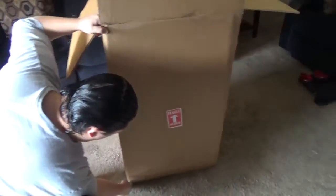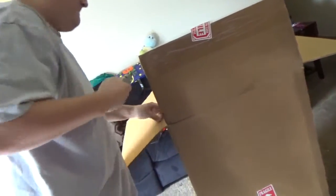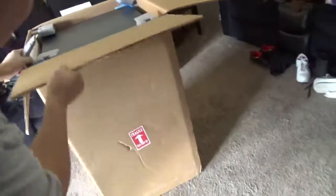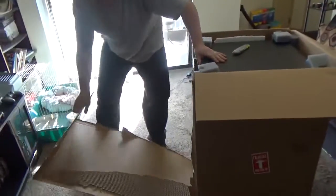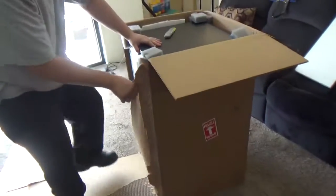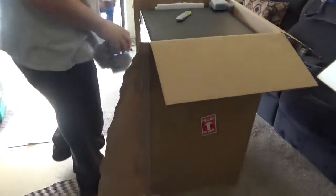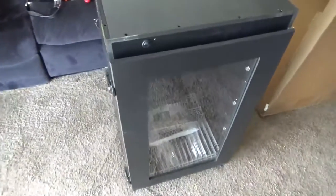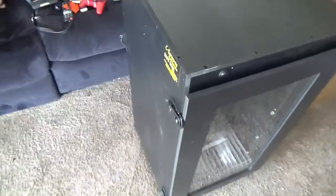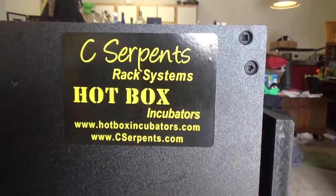I don't want to cut anything important. Here it is, all out of the package. Nice high quality looking rack here, and right there is the info if you want one.